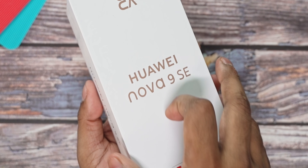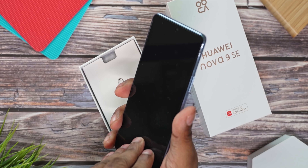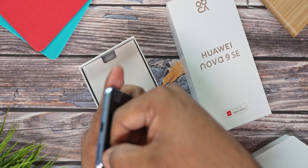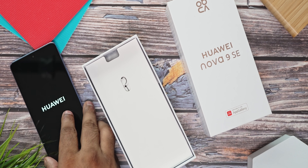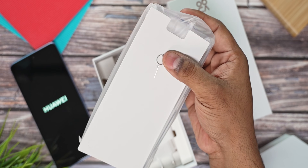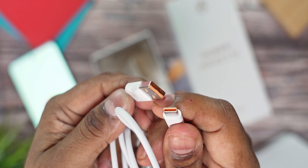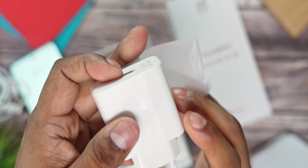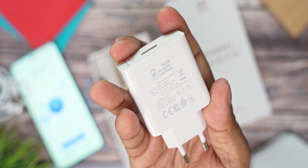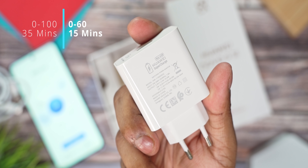This is the Nova 9 SE. There is a screen protector pre-applied — let's take a close-up look at the display. The box includes a SIM ejector tool, a transparent soft case, a USB Type-A to Type-C cable, and a 66-watt Huawei Supercharger. This charger can charge the 4000mAh battery from 0 to 60% very quickly. For a midrange phone, this is very impressive.